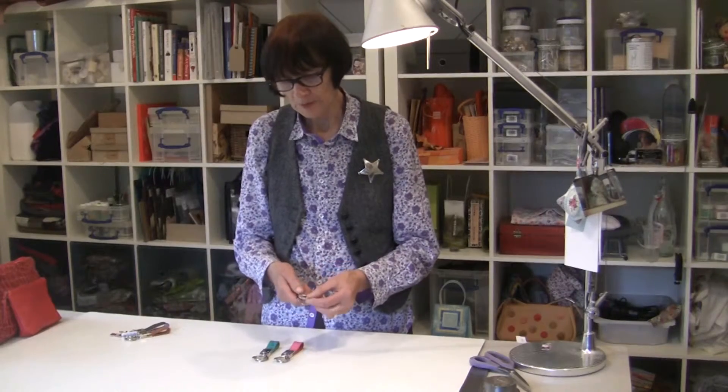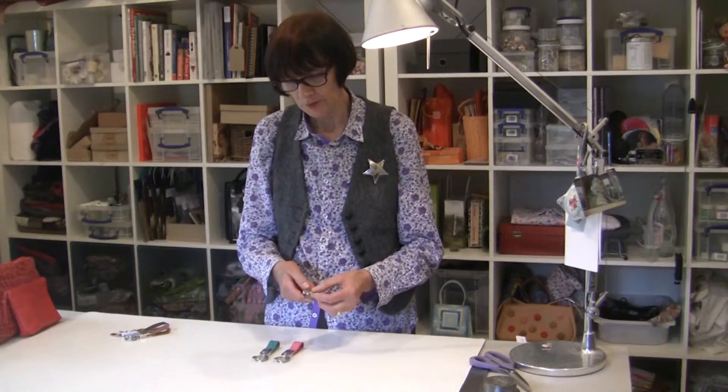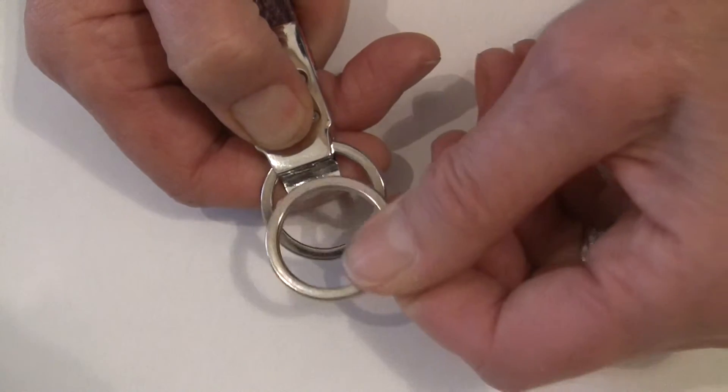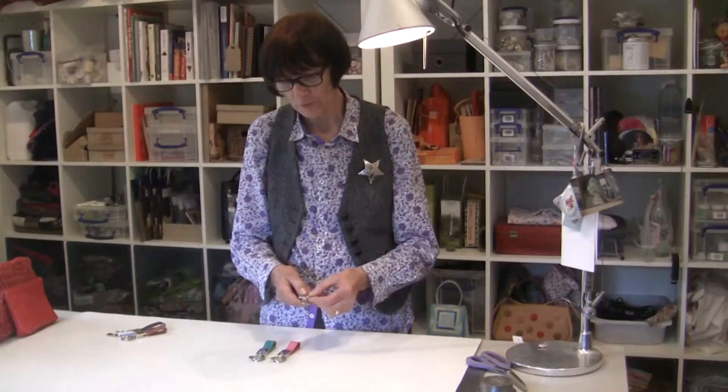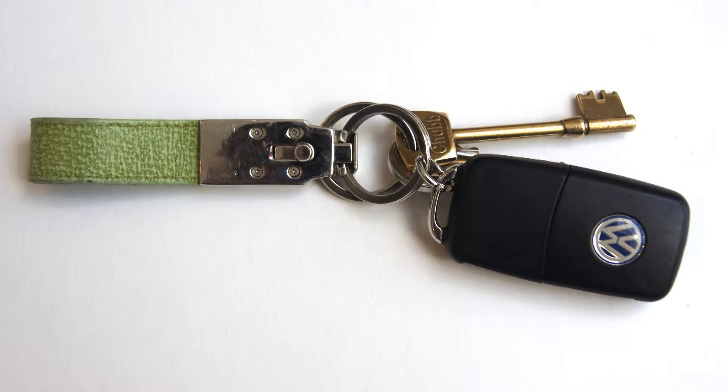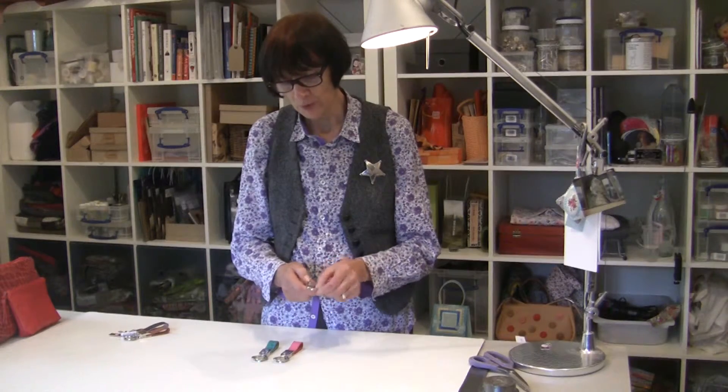The thing about these key fobs is they're really useful because unlike other key rings there's a double ring on it which clicks on and off. Which means you can put your car key on the one ring and your house keys on the other, or the key you want to take off the most.